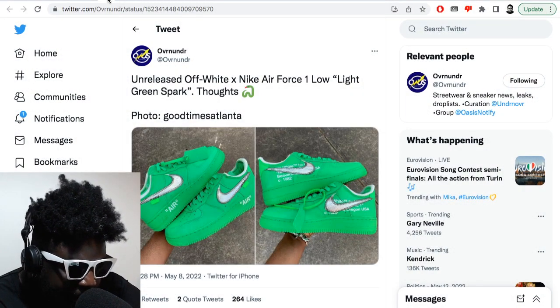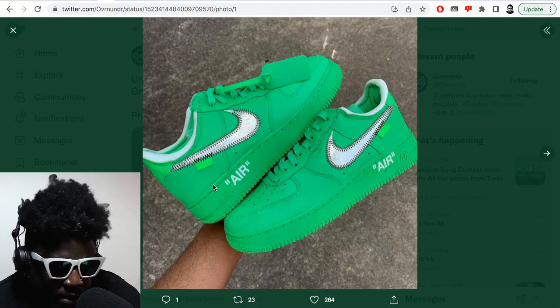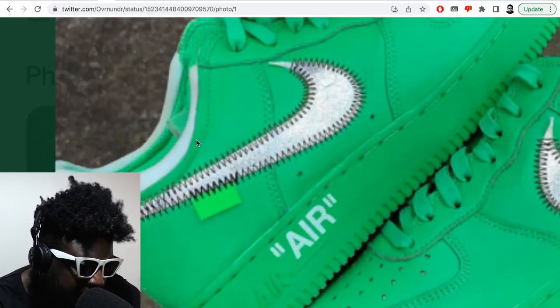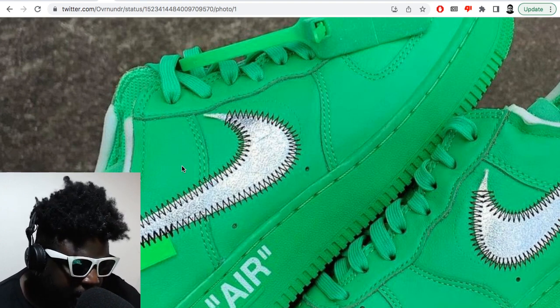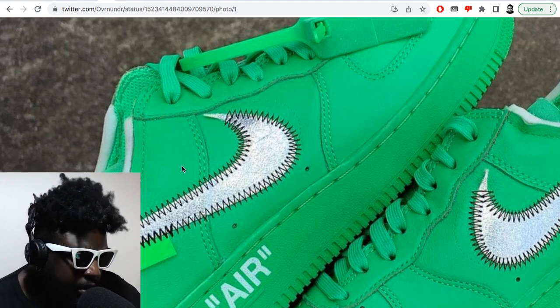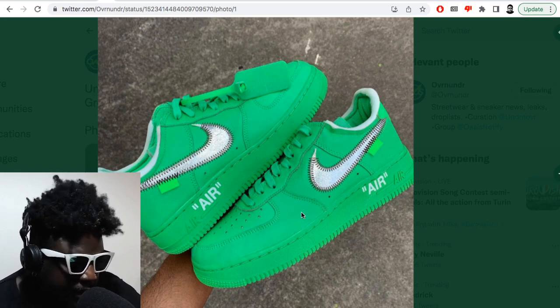Jumping into this one courtesy of Over Under, featuring the unreleased Off-White and Nike Air Force One Lows in a light green spark that look absolutely incredible. I really want these so bad. These color-block Air Force Ones that Virgil did — the ones in green, yellow, and blue — I think are some of his strongest work, especially with the way he did the switch, the inside lining, and all these little details. The pigment looks really good too.